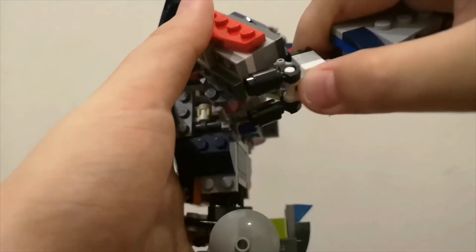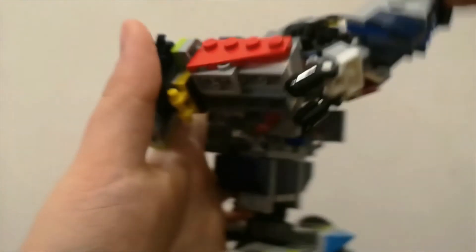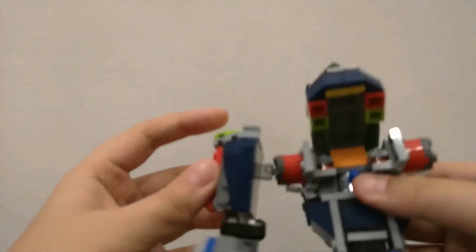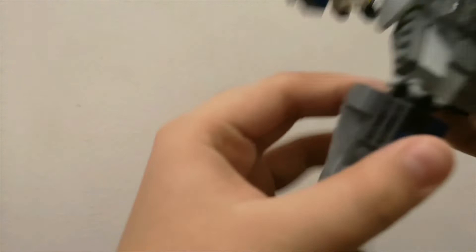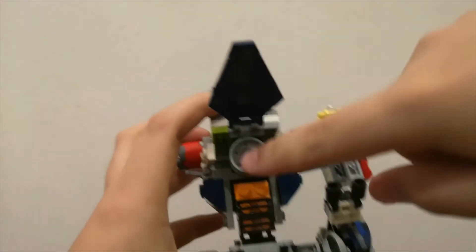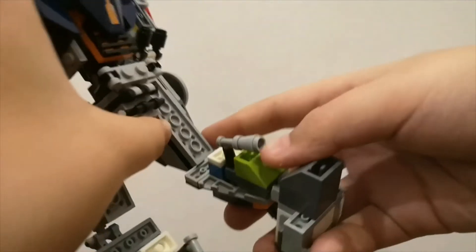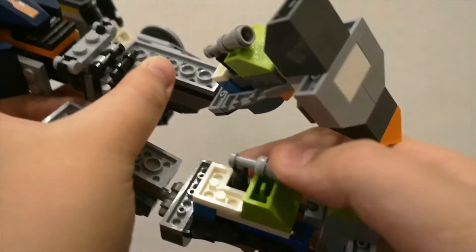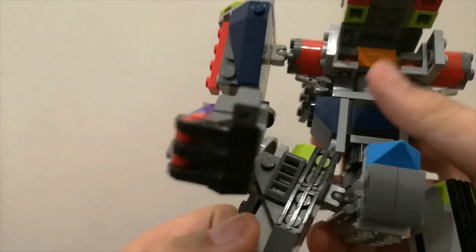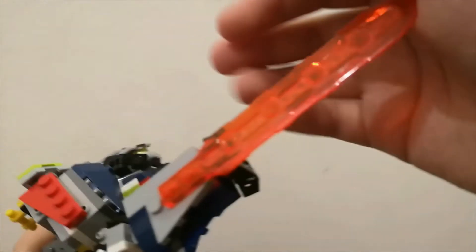Just like punch it — boom! Our leg — oh yeah, we have the turbo on his back, so he blasts off really fast. And he can fly because of it, yeah. He can fly!